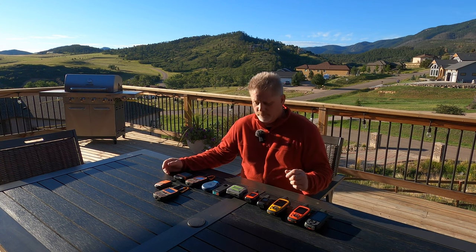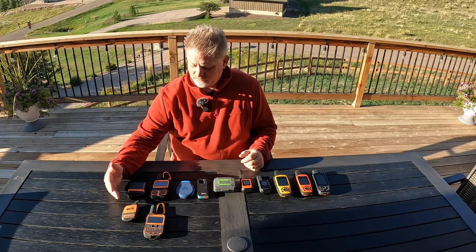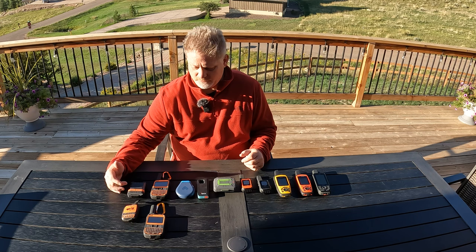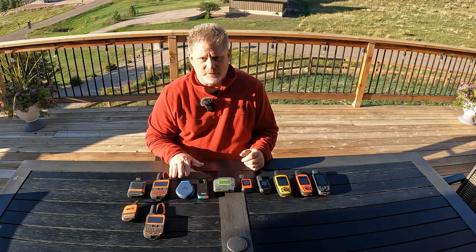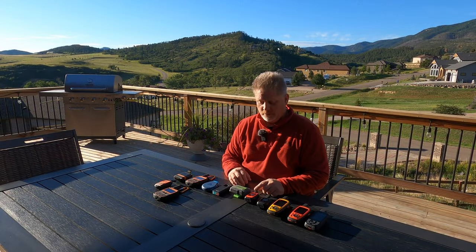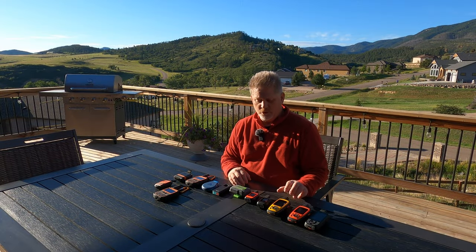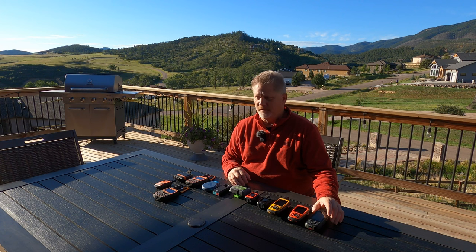I've laid these out pretty much in order of how I purchased them. This is the Spot Gen 3 and the Spot Gen 4, the Spot X, the Spot X Bluetooth, the Somewear Global Hotspot, the Bivvy Stick, the Zoleo, the Garmin inReach Mini, the Garmin inReach Mini 2, the Garmin inReach SE, the Garmin inReach Explorer Plus, and the GPS Map 66i.